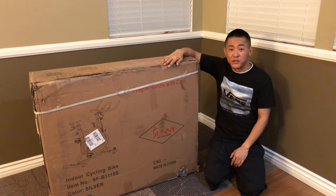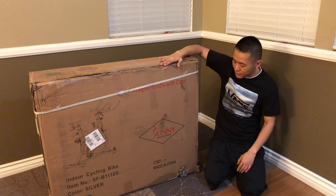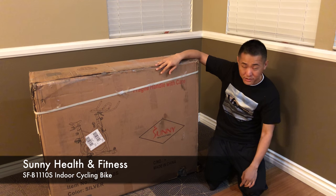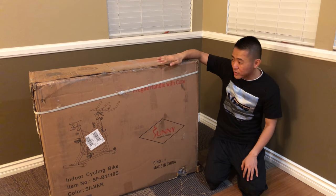How you doing, viewers? Thanks for tuning in for this video. This is going to be an unboxing and quick setup of the Sunny Health and Fitness indoor cycling bike. The model number is SFB-1110S — the S standing for silver. This also comes in a white model as well.